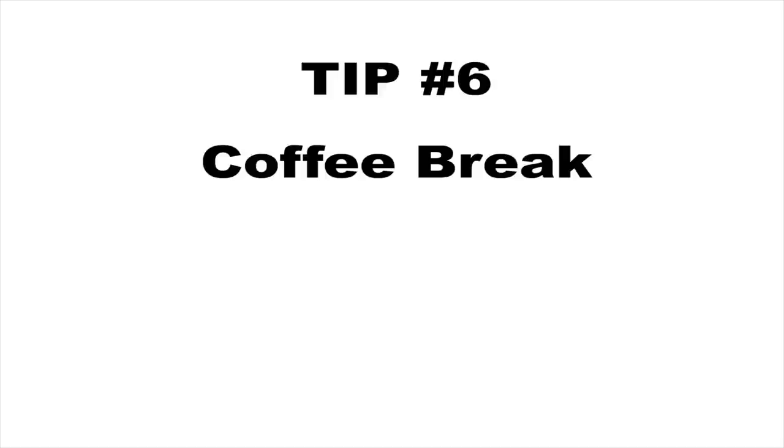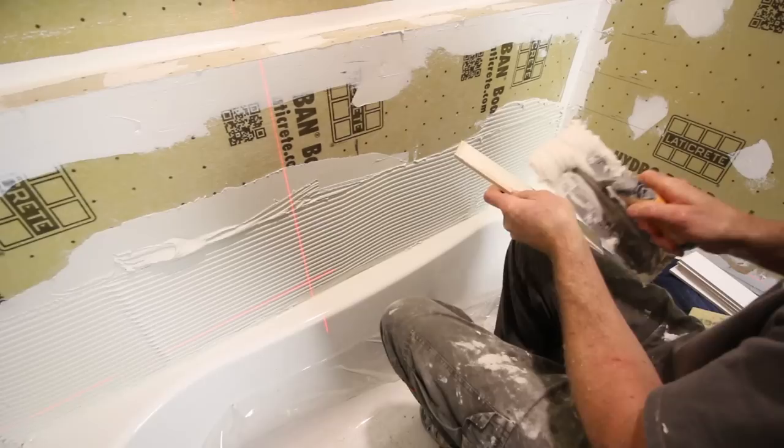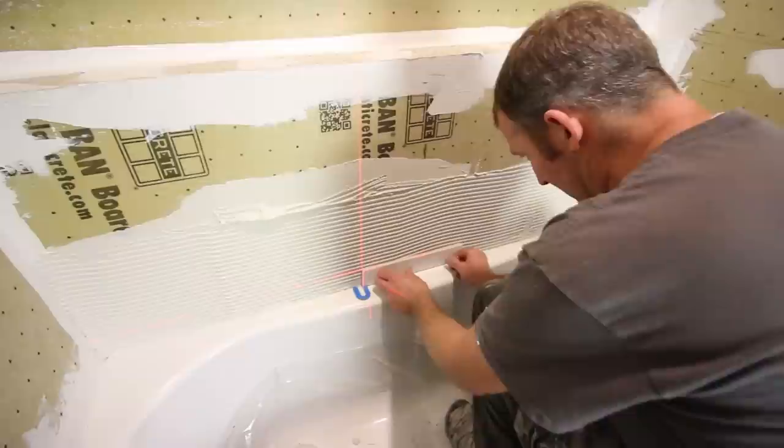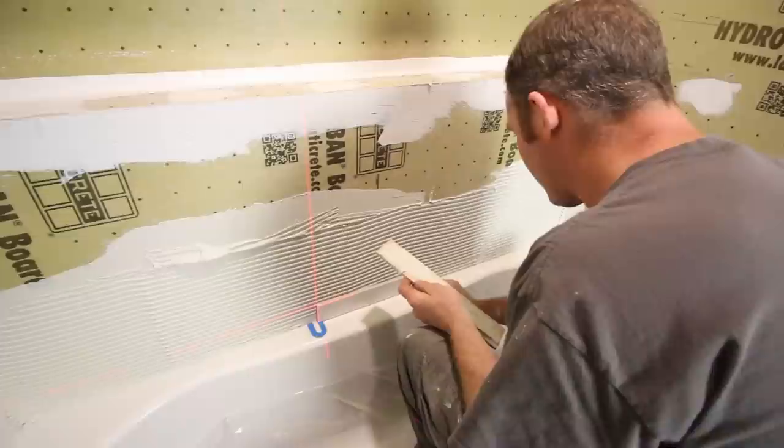Tip number six is to take a coffee break — coffee is very important on cold days in Pittsburgh. Tip number seven is to back butter tiles using the flat side of the trowel. Since these are larger subway tiles, we back butter each one to ensure we have nice coverage, and then just follow our laser.